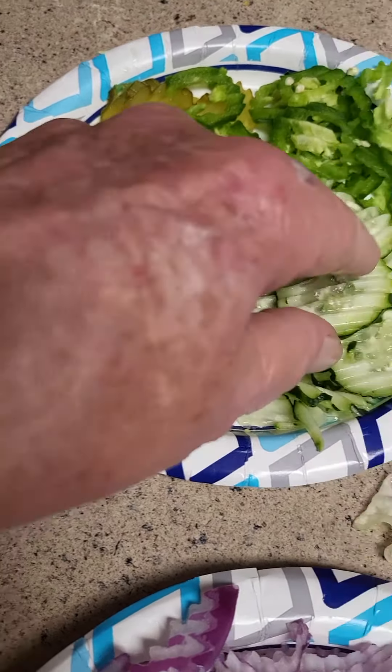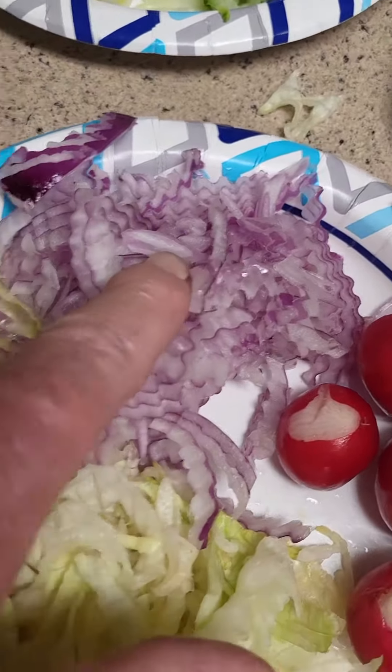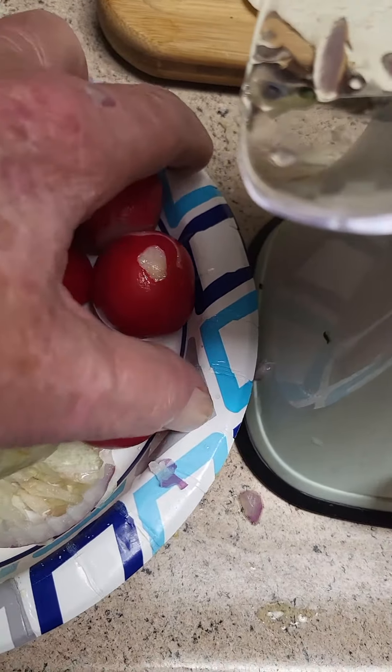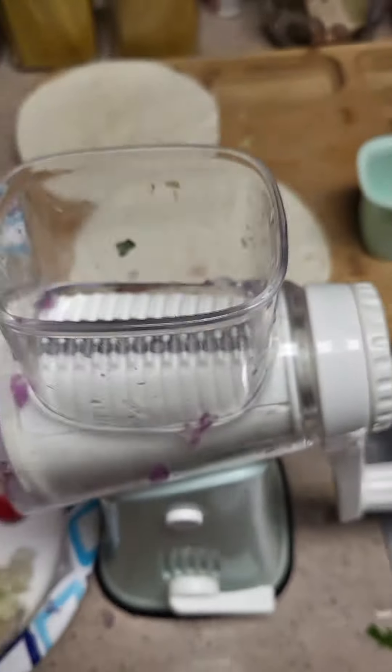Pickles, cucumbers, jalapenos, red onions, shredded lettuce, and I got my red radishes. So I'll show you how I did it all by this machine right here.